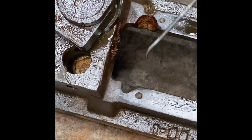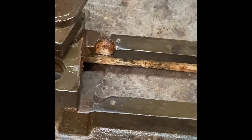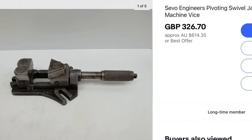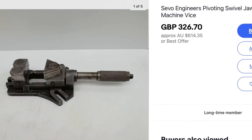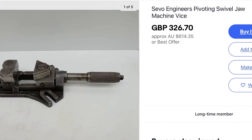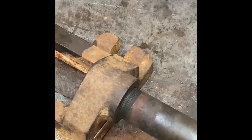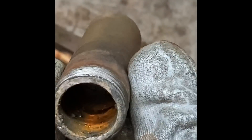Besides the broken handle, this is the only other damage — my pet peeve. People seem to treat an expensive vice like it's some kind of sacrificial workpiece. How expensive? Well, the only other one I could find was in the UK and that's over 600 Australian dollars. The only difference between that one and mine is the base is slightly different. I was very lucky — I managed to pick mine up off eBay Australia for $65.